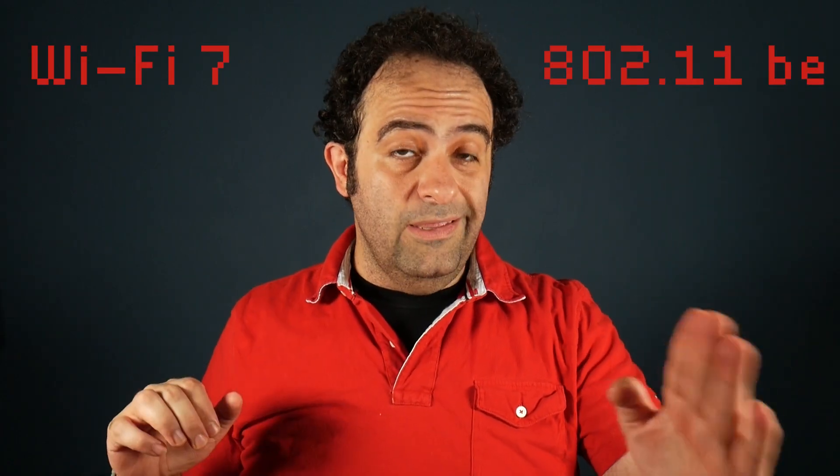Wi-Fi 7, or 802.11be, the latest and greatest Wi-Fi technology, is officially here. If you want to set up and enjoy this technology and don't mind the high price tag, you need a Wi-Fi 7 certified system. To fully take advantage of it, you also need Wi-Fi 7 certified client devices — smartphones, tablets, laptops, and so on. The only Google Pixel phones currently Wi-Fi 7 certified are the Pixel 8 and Pixel 8 Pro.